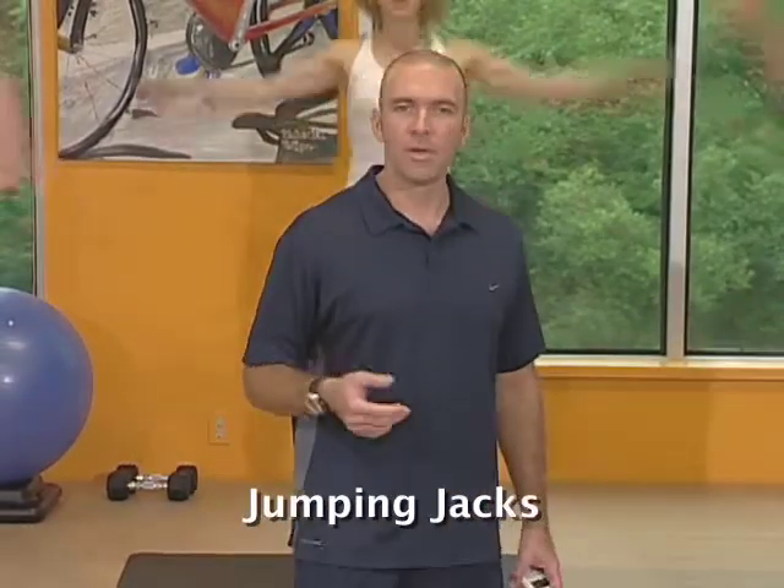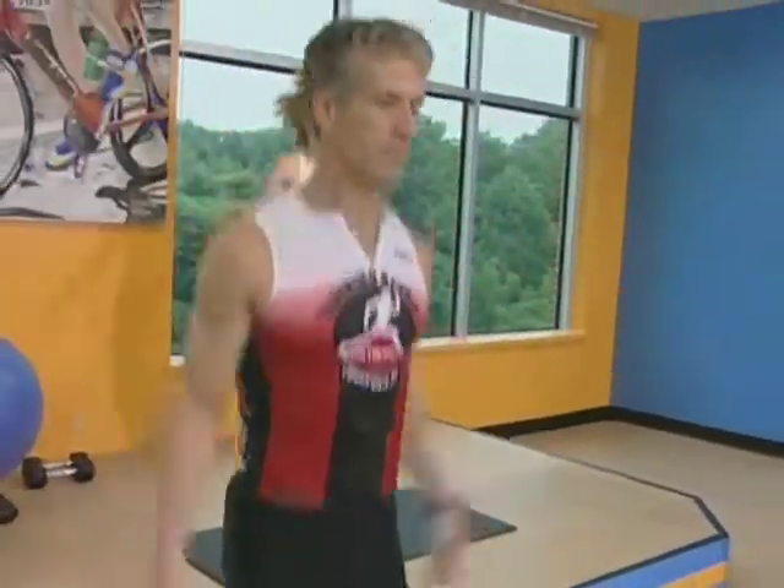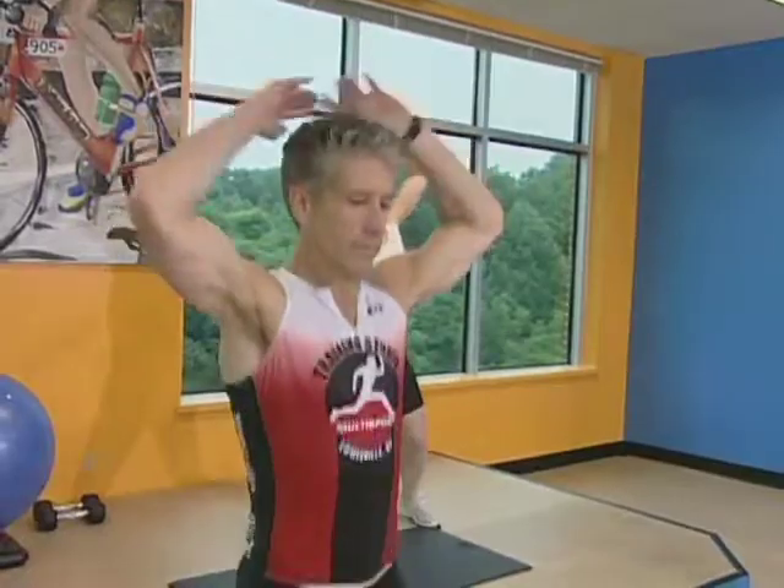Before we get started, we're going to go ahead and do a warm up. Just one basic set of jumping jacks. Full range of motion here, feet going out as your arms go up. Make sure your hands touch overhead. This is just designed as a warm up so there's no speed involved. Take your time, just get a nice easy warm up here.